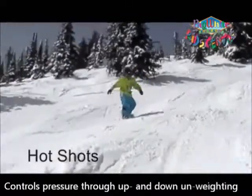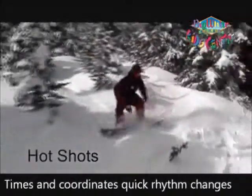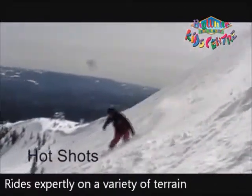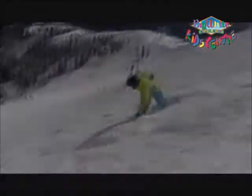Lessons emphasize refining technique and the constant quest for improvement. At this level, students develop the coordination to execute the quick rhythm changes needed to constantly ride challenging terrain, conditions, and big features.